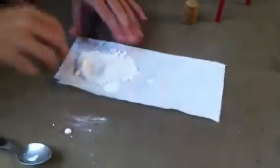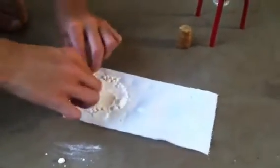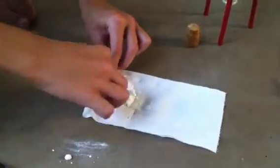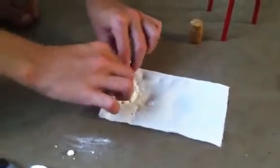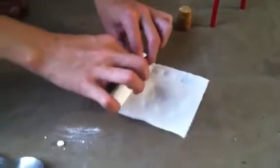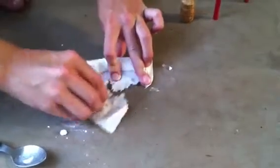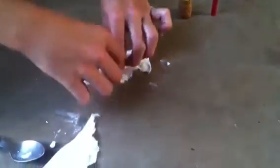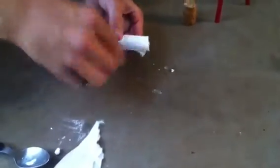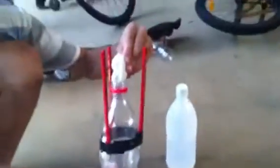Then just fold it up. Try and make it tight, but not too tight, because you might split the toilet paper and then it won't work. Once it looks good, just rip that off because you don't want it too thick — otherwise it won't fit in the top. Fold the ends and that should fit in the bottom there.